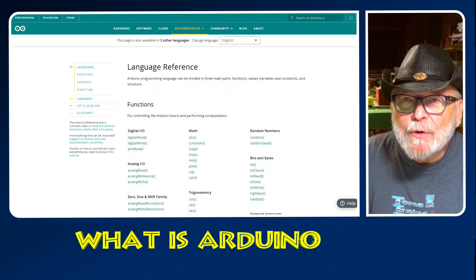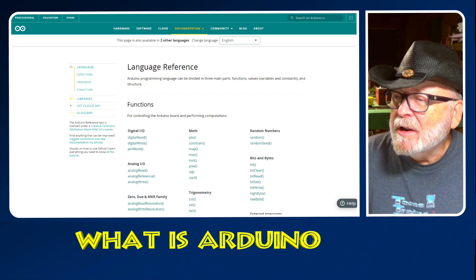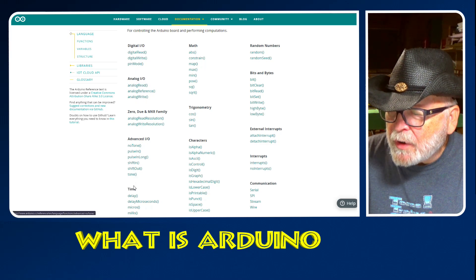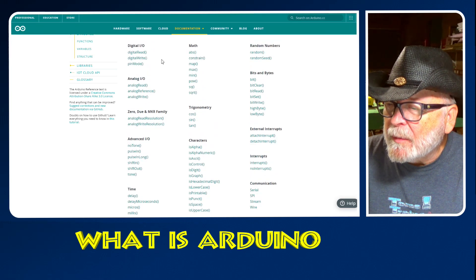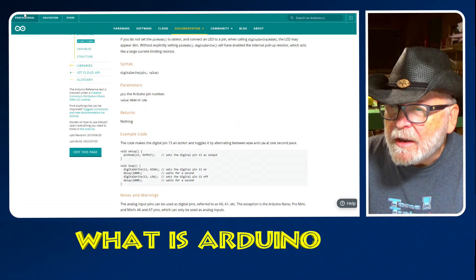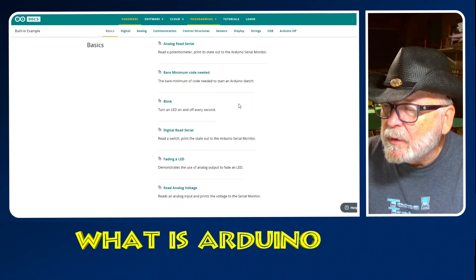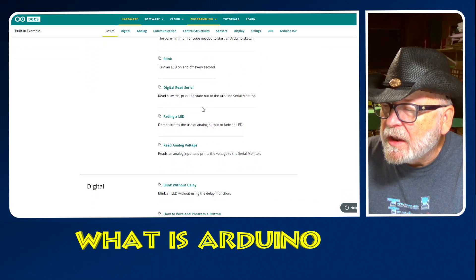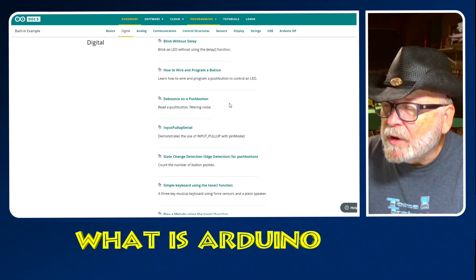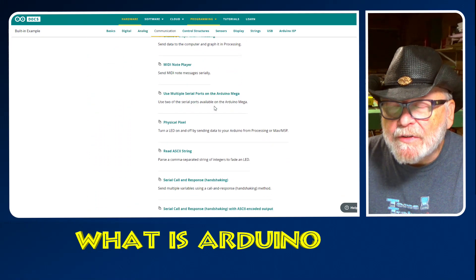When learning Arduino, you're going to want some reference to look at, and you can do that on the webpage under Language Reference. Whatever you have a question about, just click on it and it gives you an example. There are also the built-in examples, which cover basics like analog read serial, bare minimum code, blink, digital read serial, fading LED, read analog voltage, and digital — and it goes on and on.